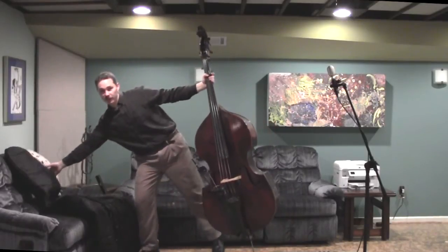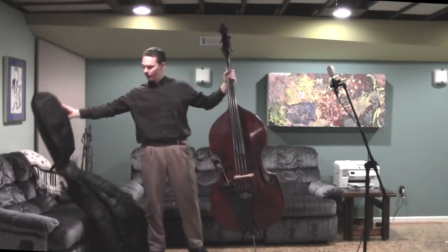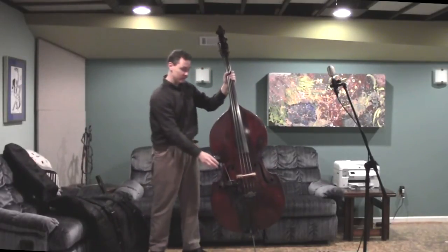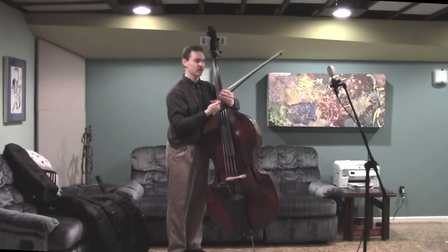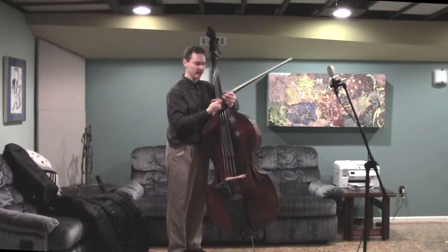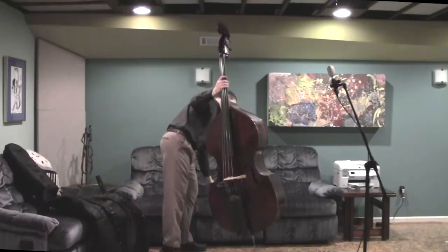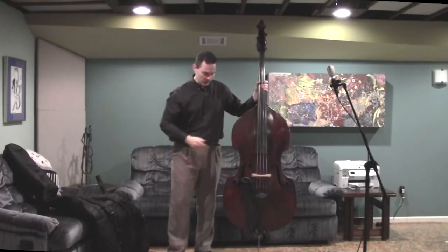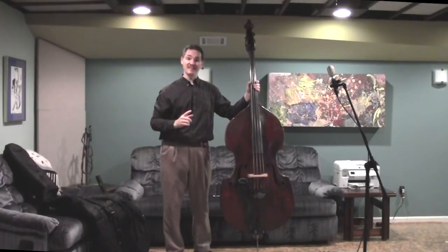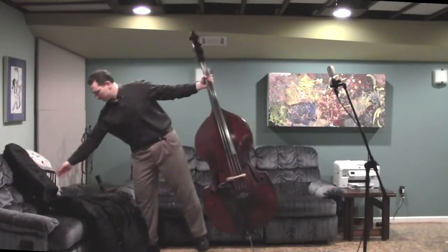I've got my case right here, but I'm going to set it back down because there's something I missed. The first thing you do is take your bow. Make sure it's loosened — always loosen your bow when you're putting it away. I'm going to loosen my bow and set it to the side out of the way while I put the case on. The bow always goes in last and comes out first, and I'll get back to that a little bit later on.